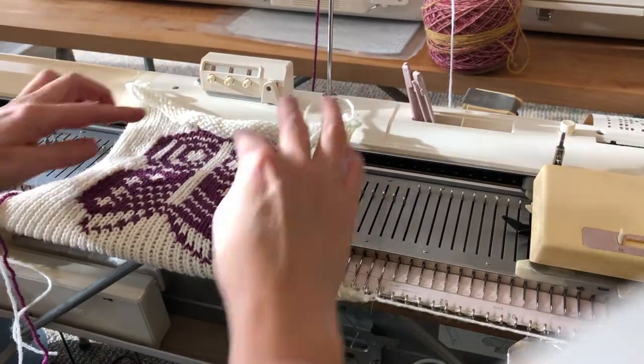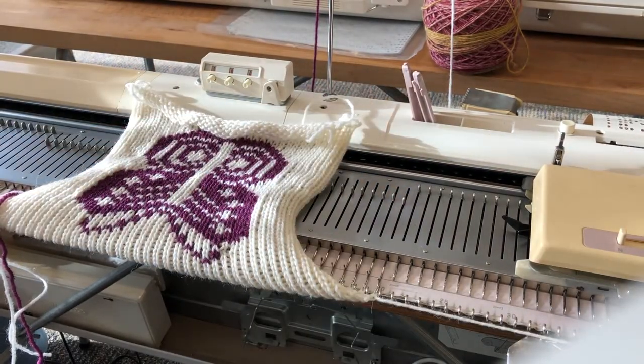And there we have a single motif butterfly. Thanks for tuning in guys, bye for now!